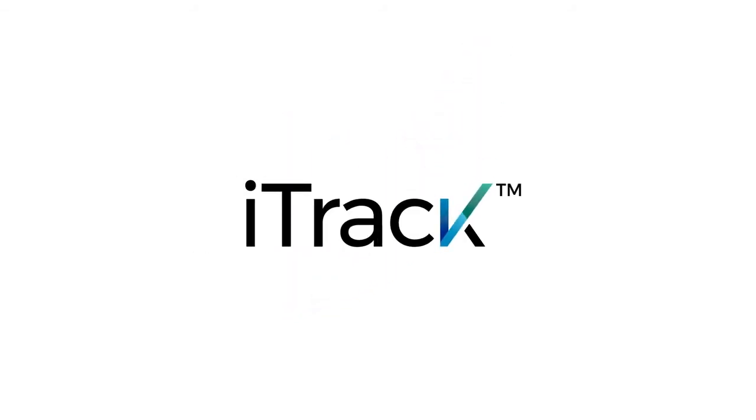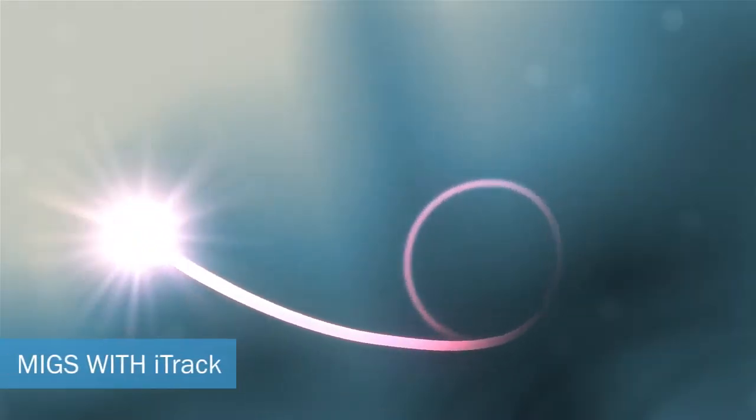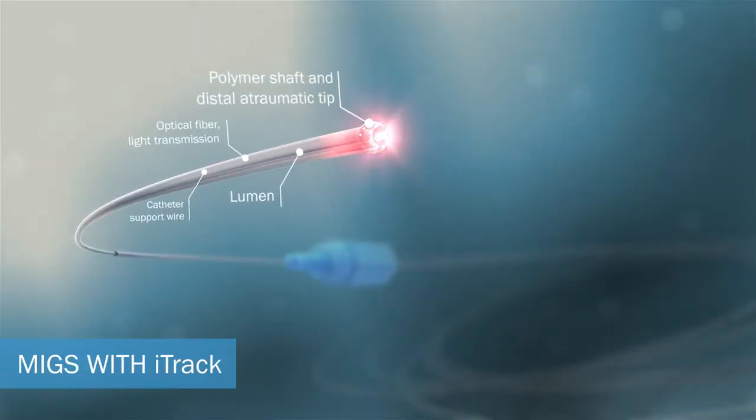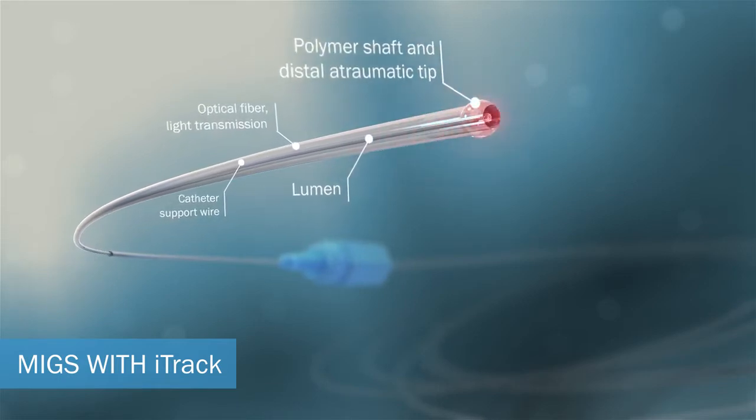Introducing EyeTrack, the only illuminated microcatheter designed for minimally invasive glaucoma surgery with ab interno canaloplasty.